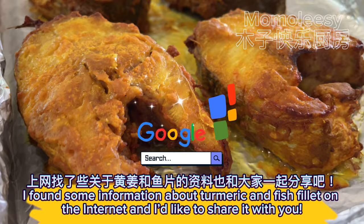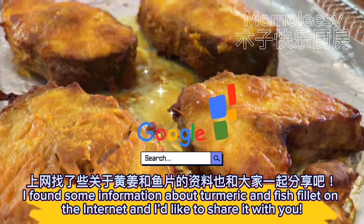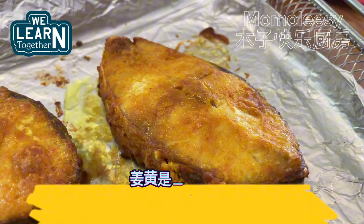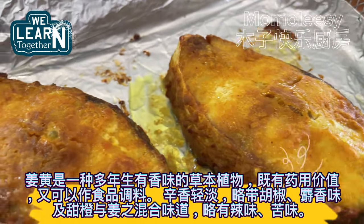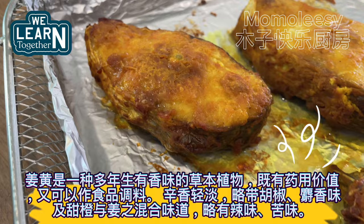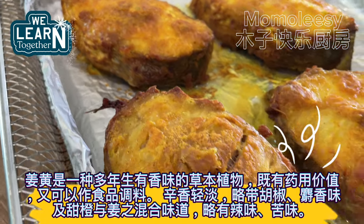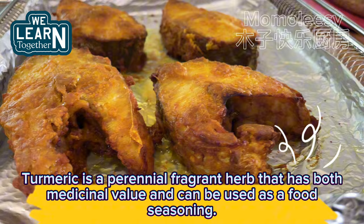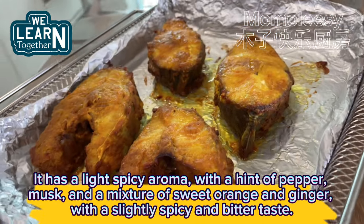I found some information about turmeric and fish fillet on the internet and I'd like to share it with you. Turmeric is a perennial fragrant herb that has both medicinal value and can be used as a food seasoning. It has a light spicy aroma, with a hint of pepper, musk, and a mixture of sweet orange and ginger, with a slightly spicy and bitter taste.